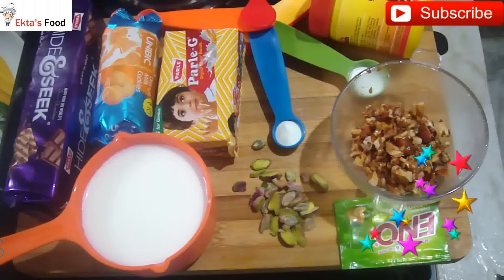Hi friends, welcome to EasyCookingVerdekta. Because I know that you like baking recipes on my channel.